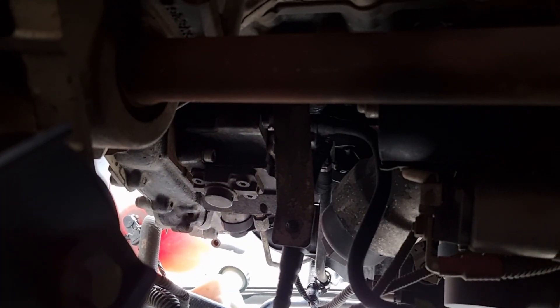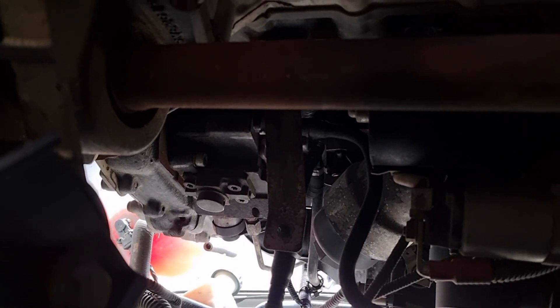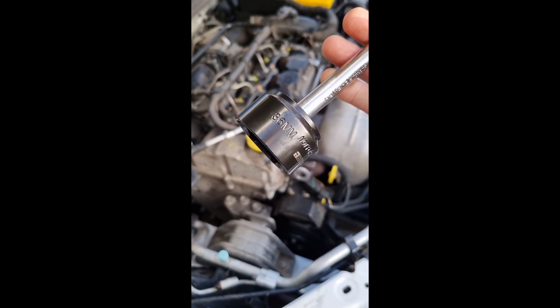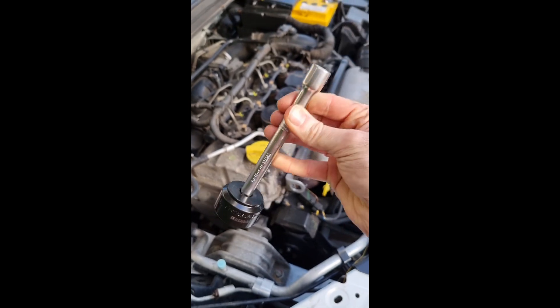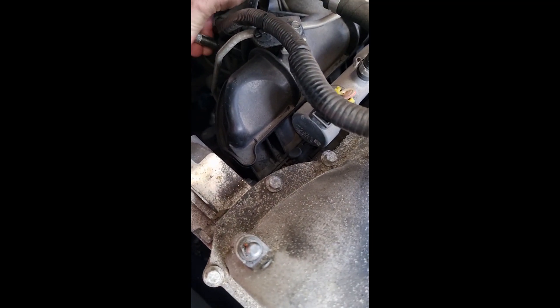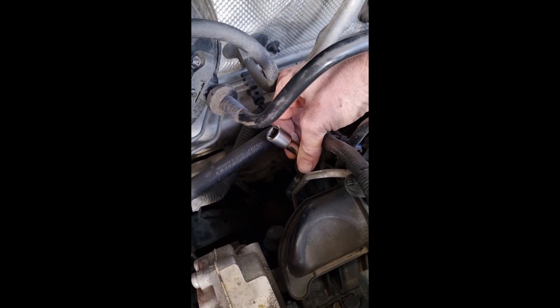The next task is to go to the top and see if I can get to the head of that filter housing and make sure I've got a socket that fits before removing any oil. After some digging around I found it's a 36mm socket and you need a long extension bar. Then it's a case of fishing around the back of the engine, making sure it's fully on, and then just make sure that it will turn. That is now turning thankfully, so now we can go back underneath and drain the oil.